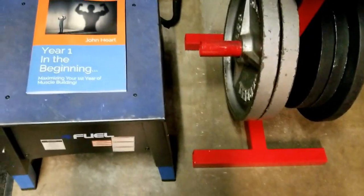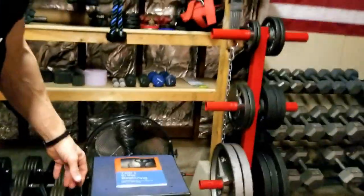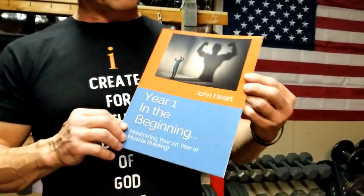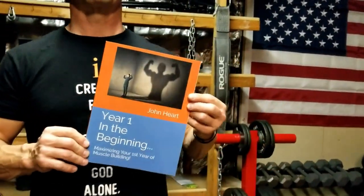This book right here — Year One in the Beginning — this is my latest book. It just came out, available on Amazon. It's for beginners. I realize over the years how many beginners I've trained and how important it is for people starting out to go ahead and gain as much lean muscle mass as they can. I'll put the link down below for this book. It just came out one week ago on Amazon, available in paperback or as a download. Year One — the first year of your training, maximizing your first year of lean muscle building.